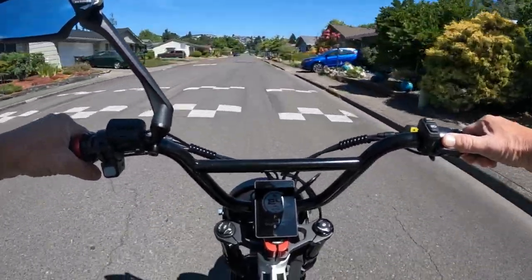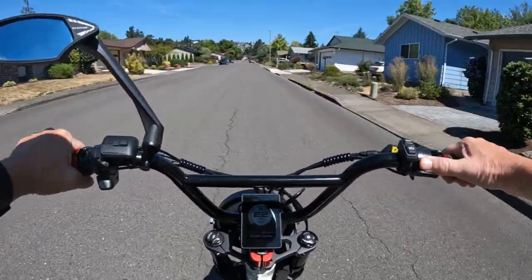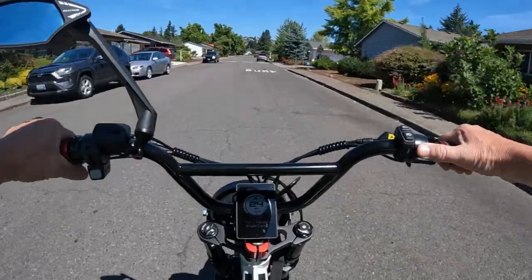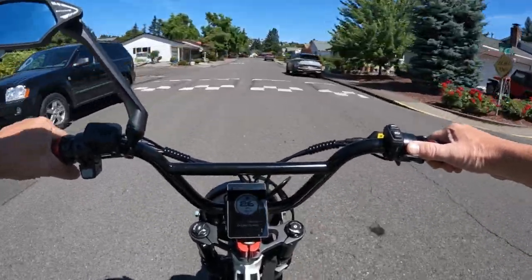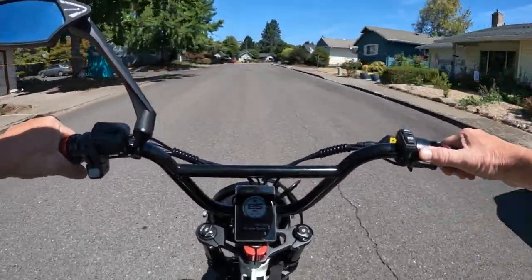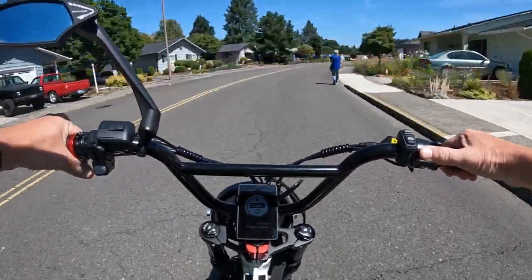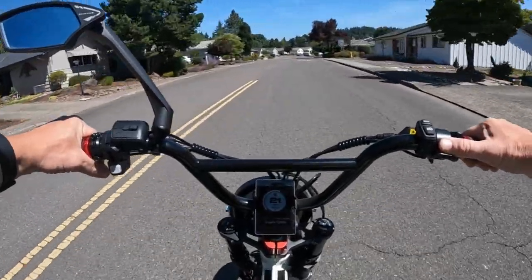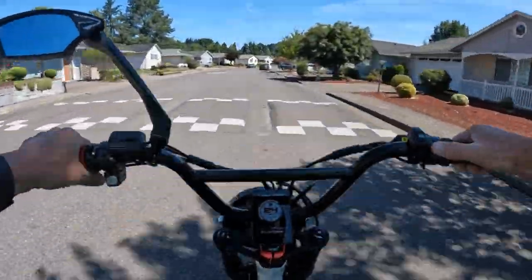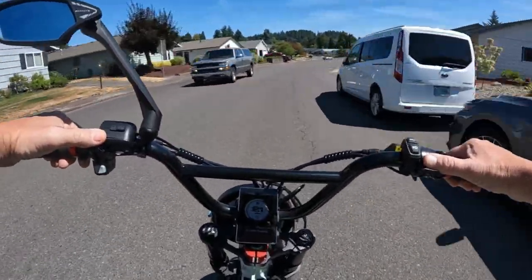Welcome back to the channel. On this video, I want to talk about a bike deal going on right now. It's a fantastic deal — it's the Onyx City 2. Now that bike is regularly priced at $3,700, but right now it is selling for $3,200.